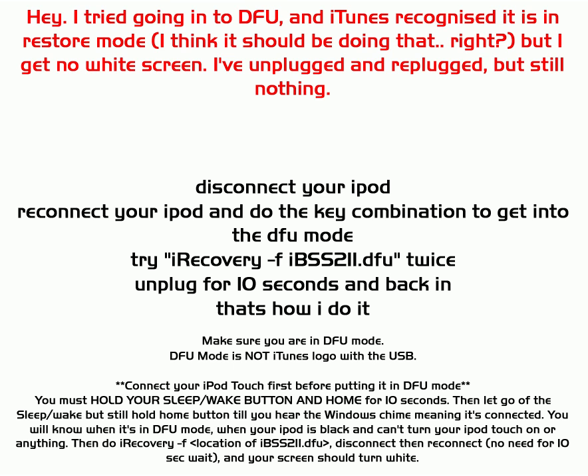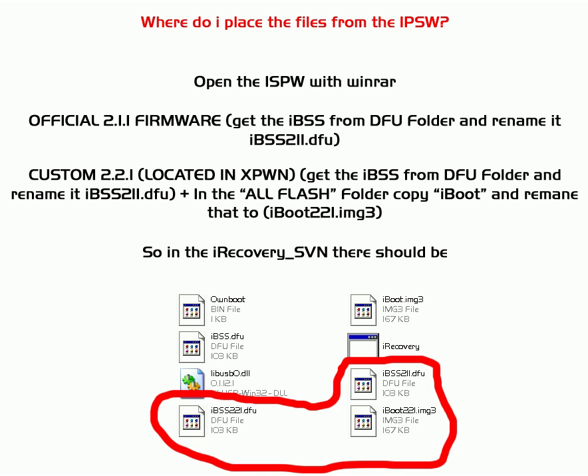DFU mode is NOT the screen showing the iTunes logo with the USB cable. To confirm you're in DFU mode: connect the iPod, hold your sleep-wake button, then let go of sleep. You'll hear a noise, and then you know you're in DFU mode. After that it should go white. That's how you get to the white screen — there have been quite a lot of problems with that step.